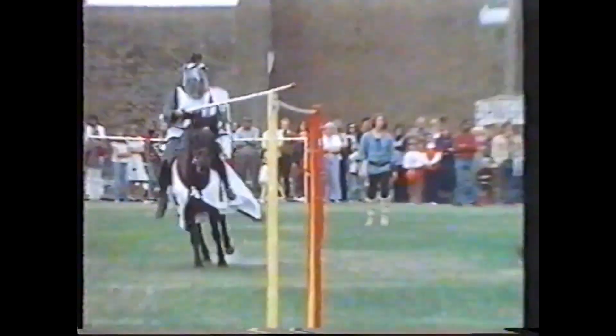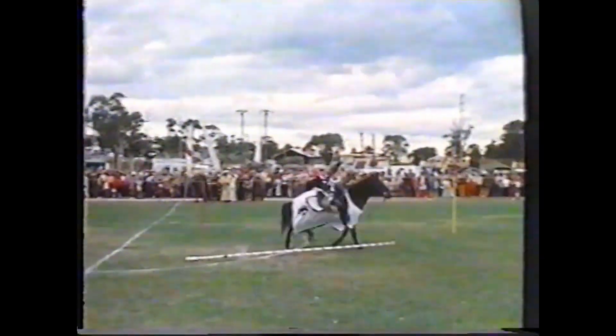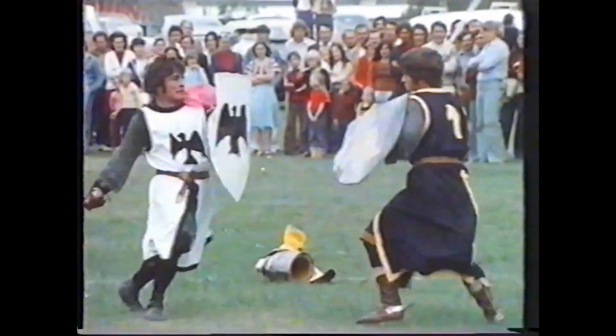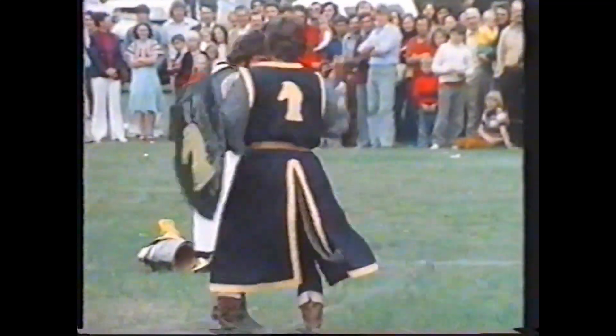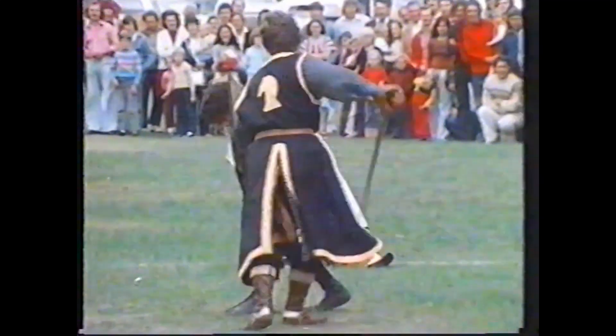Jousting with real lances is another popular attraction at charity performances. In armor weighing 50 pounds apiece, the Harris brothers will each genuinely try to unhorse the other. As often happened in 13th-century tournaments, the combat continued with broadswords, till one knight was declared the winner on points.